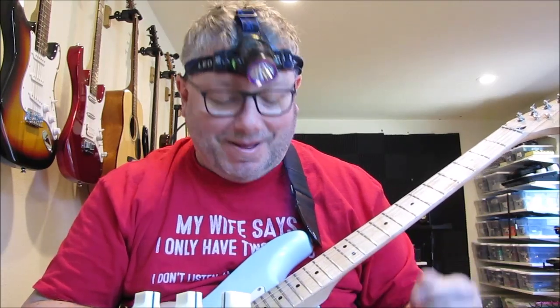Hi! So here I am with another compressor. This one is called the Reckless Diode Compressor.